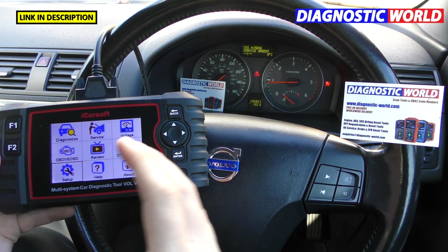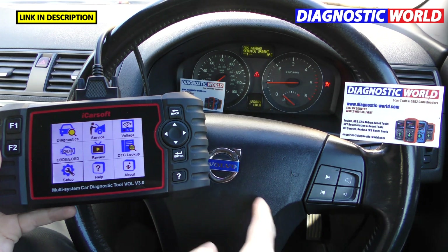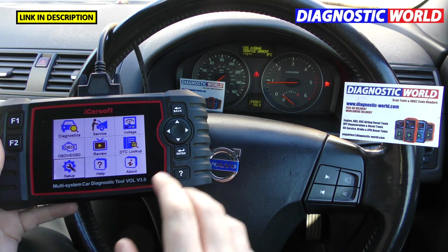We're now in the vehicle and plugged into the diagnostic port, which is just down here. One end of the cable is in there, the other end runs into the top of the tool. As you can see, everything is now illuminated and this is the main menu screen.